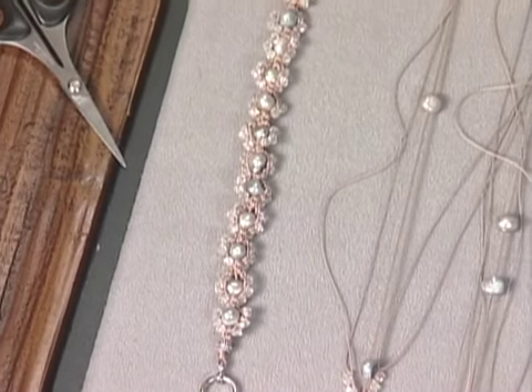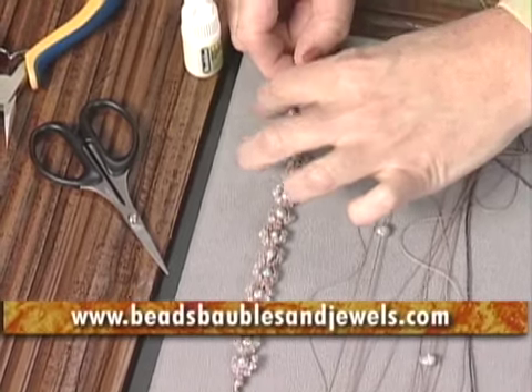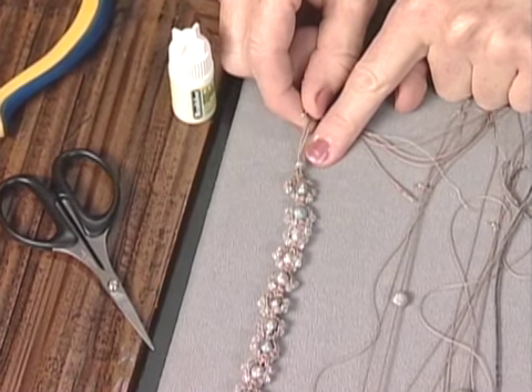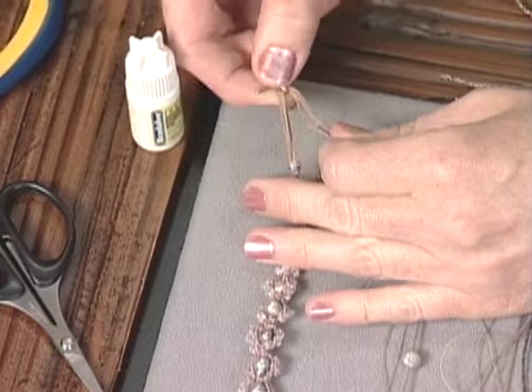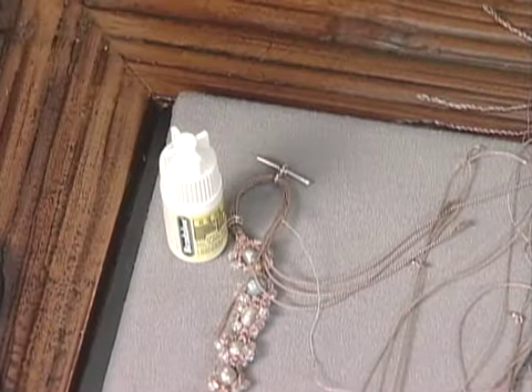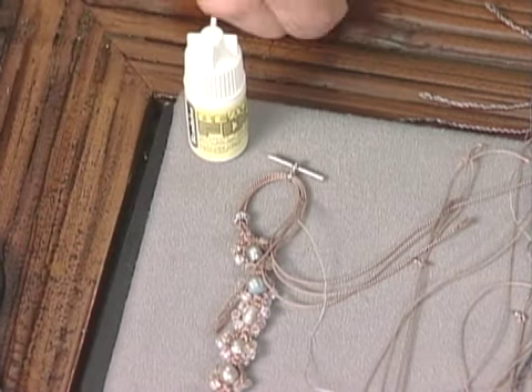We do have the instructions on our website, baublesandjewels.com, so that'll be helpful. To finish, you simply slide another large-hole bead — like the one at the beginning — over all the remaining square knots. Then you add your clasp, tie it on, clip it off, add a little bead glue to hide that knot, and slide your bead back over the knot. And it's done.